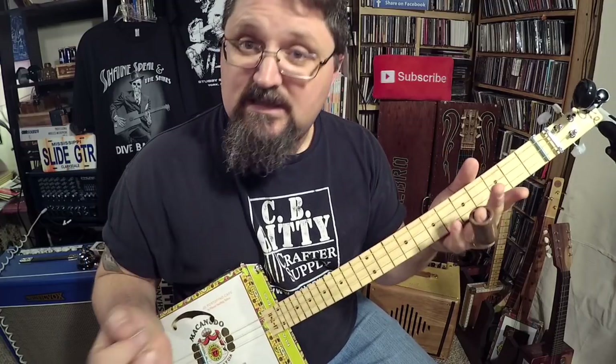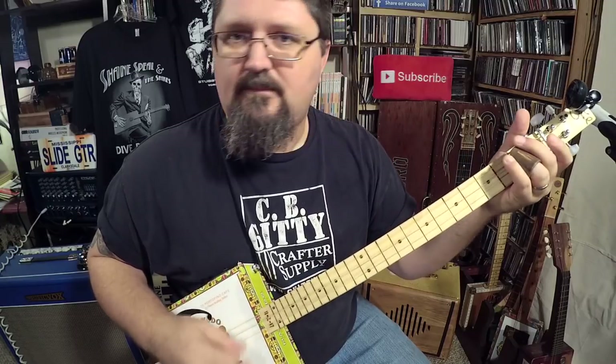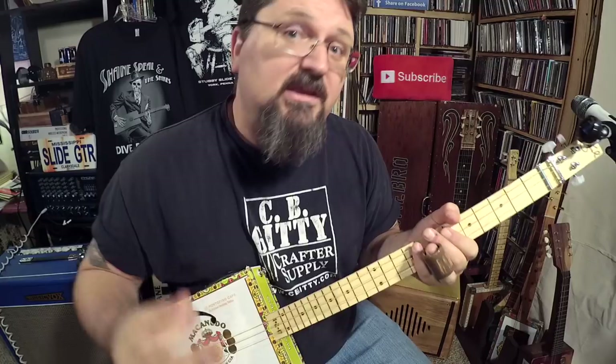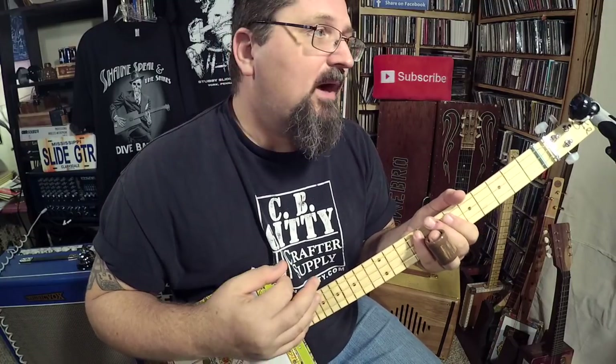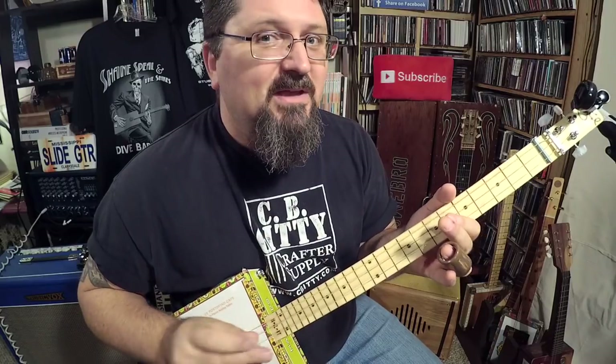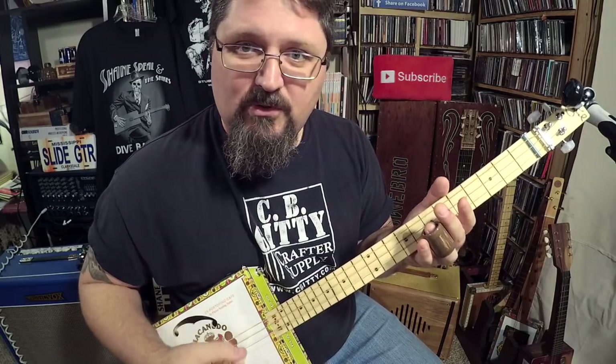All right, this is the classic blues turnaround. I've shown you how to play this in earlier videos, but I've gotten some complaints from people and they were right, because I didn't show you my picking hand — I didn't show you what was going on with the picking hand.